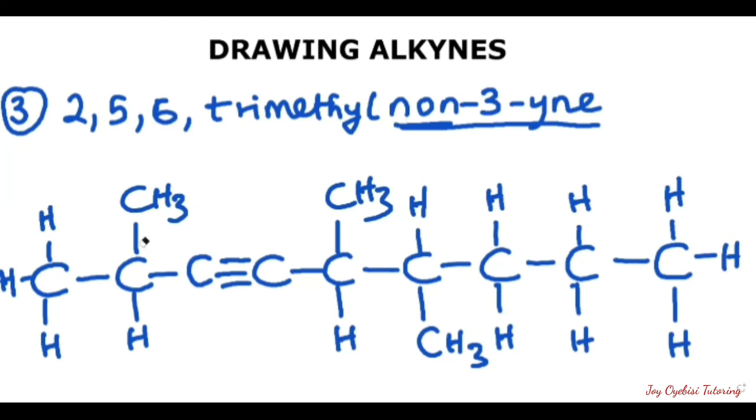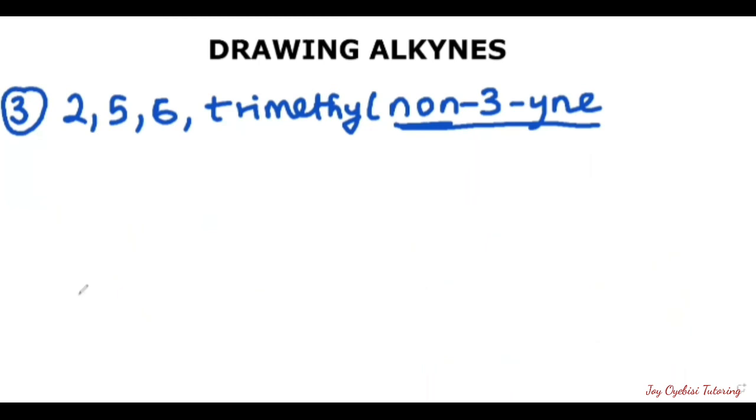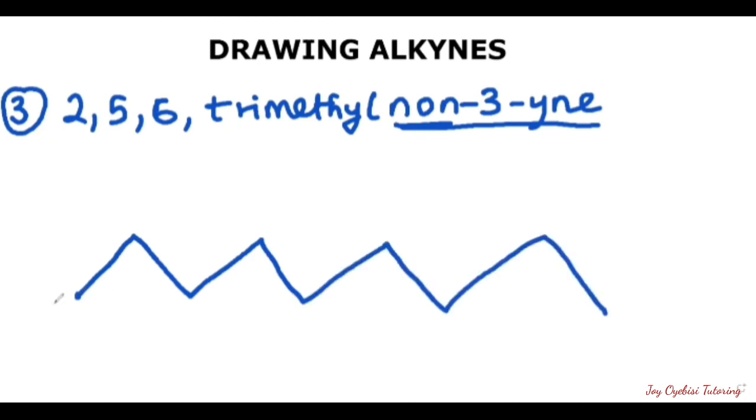Now we'll draw the line structure. For the line structure, we start with the dots as usual. This will be your one, two, three, four, five, six, seven, eight, nine. Confirm that what you counted is correct by physically writing out the numbers — so this is correct.